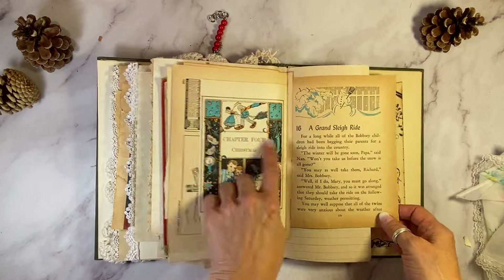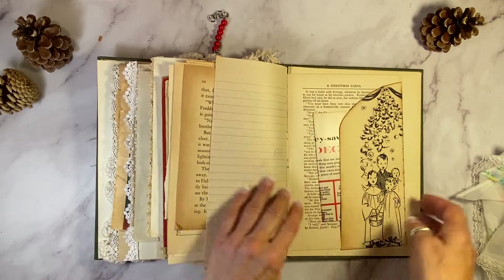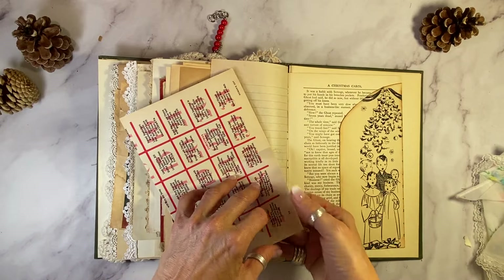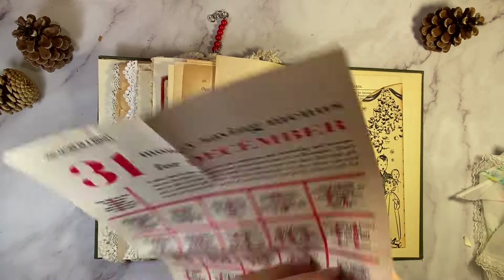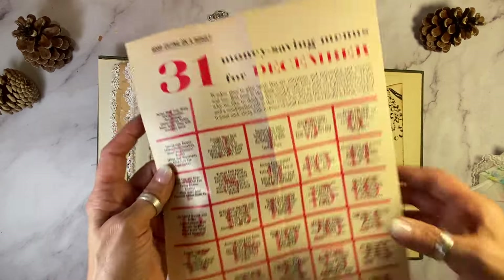Old Christmas Carol — look at this wonderful page. Another page from a 1930s book. And then this here is from the 50s — dishes on one side, 1959, and a calendar for money-saving menus of December on the other.